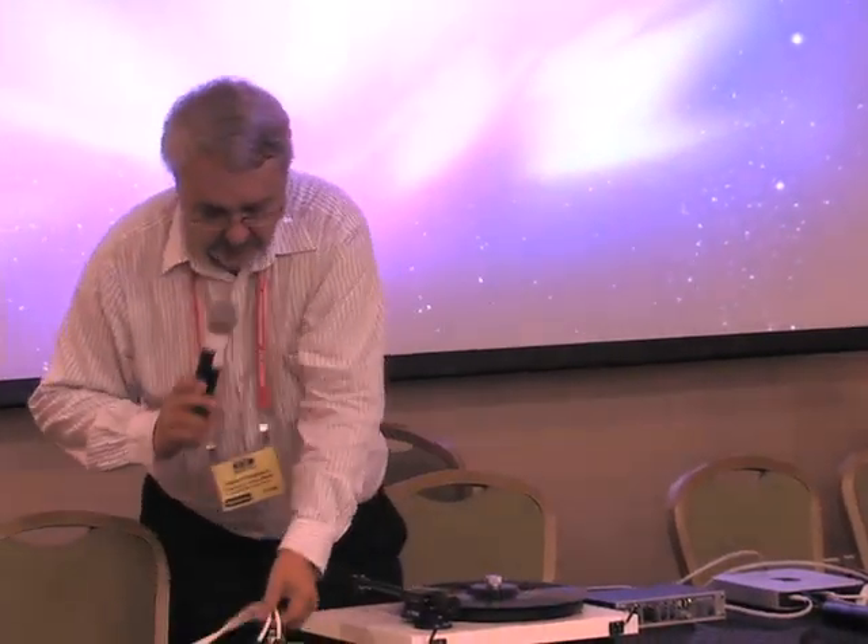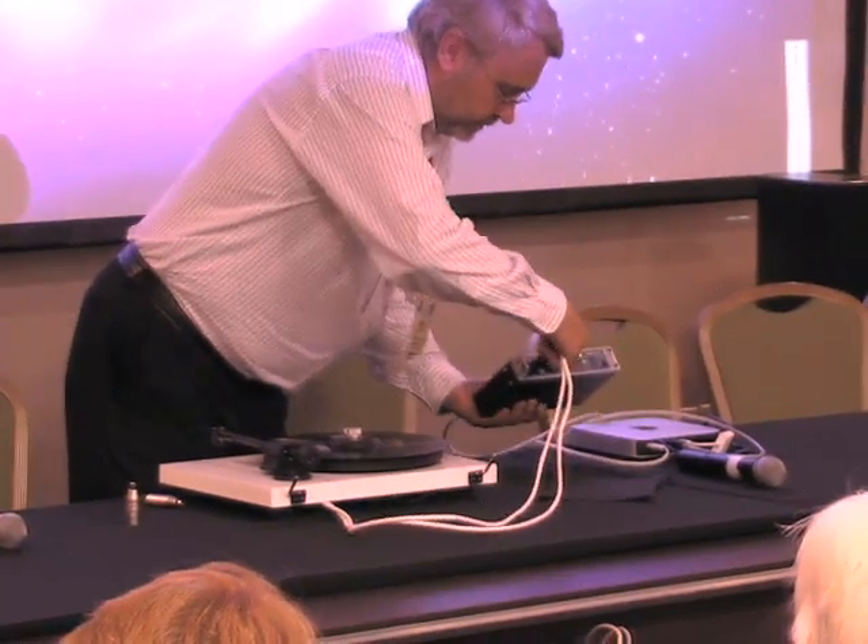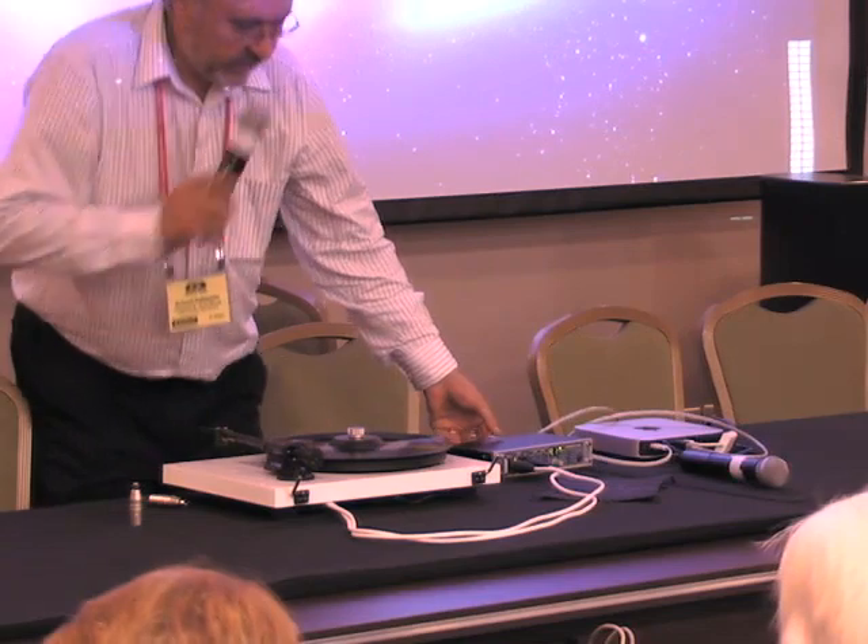Now we connect the turntable. You're probably thinking: doesn't a cartridge require a certain type of loading of capacitance or resistance? That is something you definitely have to address. I've incorporated 100-ohm resistors into the XLR connector. My company also sells inexpensive adapters that incorporate your specified resistance into the connector — you just connect it between the turntable and the audio interface, whether it's moving coil or moving magnet.